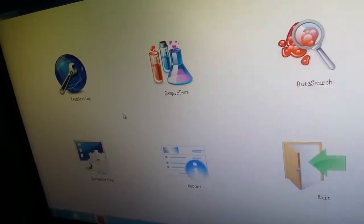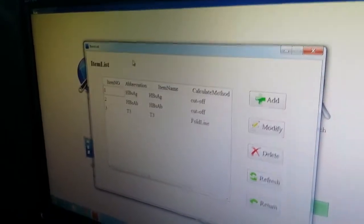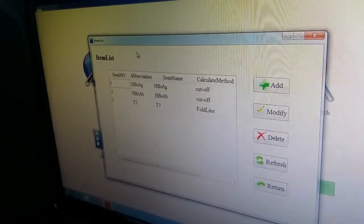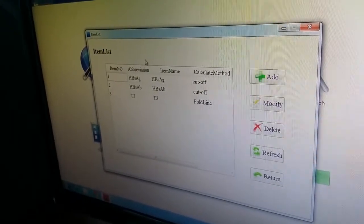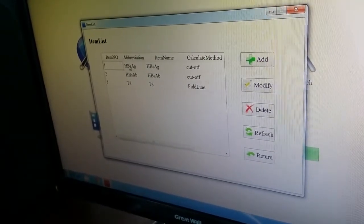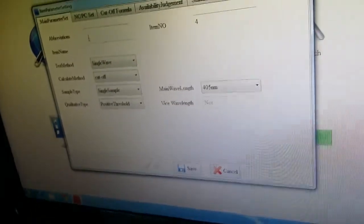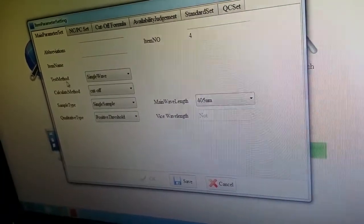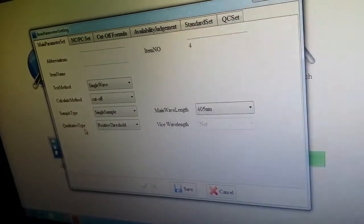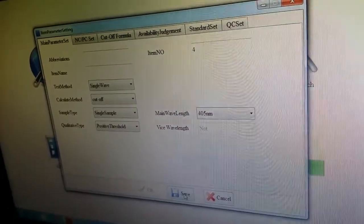Now let me show you how to configure an item. From here, you can add or delete items from the item list — whichever item you want to add or remove. Let me show you how to add an item to the list. You click Add, then enter the item number, and choose the test measure or calculate measure — same type, qualitative type — and set the wavelength. Then press the Save button and it will be done.